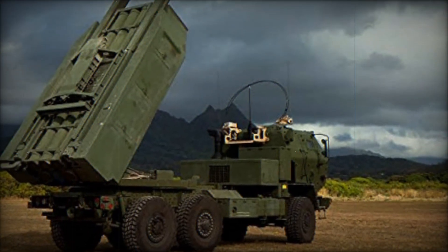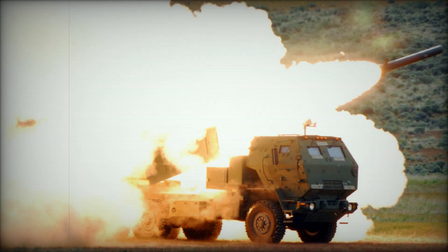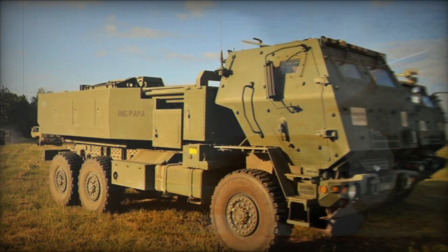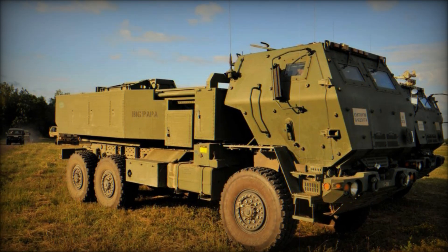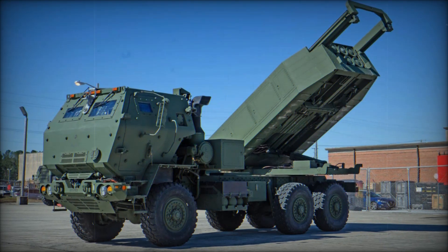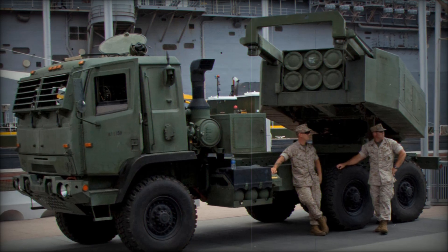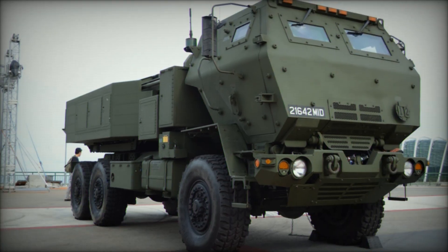The M-270 MLRS, which debuted in 1983, was a highly effective tracked system capable of launching variable warhead munitions up to 40 miles away. The platform combined the M-993 carrier vehicle, a derivative of the Bradley Infantry Fighting Vehicle, with the M-269 Loader Launcher Module (LLM), which held two six-round launchers. These twin launchers could fire all 12 rockets in under 40 seconds, delivering devastating firepower in a short window of time. By the end of its production in 2003, approximately 1,300 units of the M-270 were in service, with many delivered to U.S. allies including South Korea, France, and the United Kingdom.